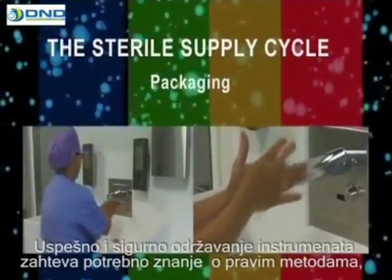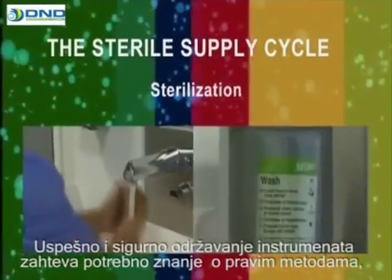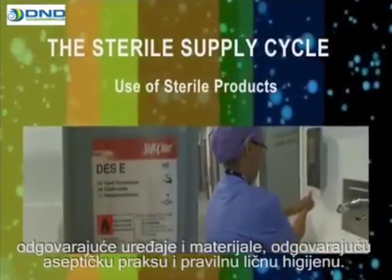Successful and safe instrument maintenance requires knowledgeable staff, the right methods, appropriate appliances and materials, good aseptic practice, and correct personal hygiene.